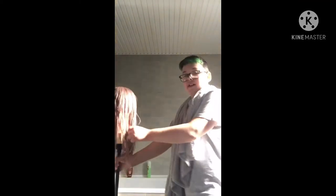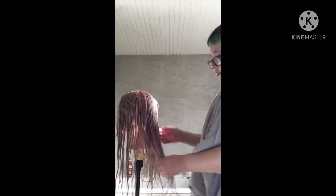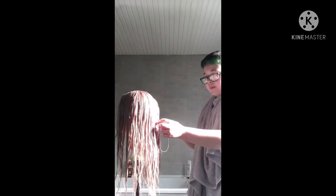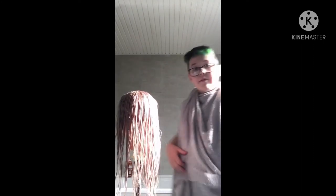Hi guys, welcome back to another video. So today I'm dyeing this hair here like a sort of lavender purple using Crazy Color lavender and hot purple. Part of the towel thing is just because I don't want to get the color on my t-shirt, so I'll be back when I'm putting the color in.